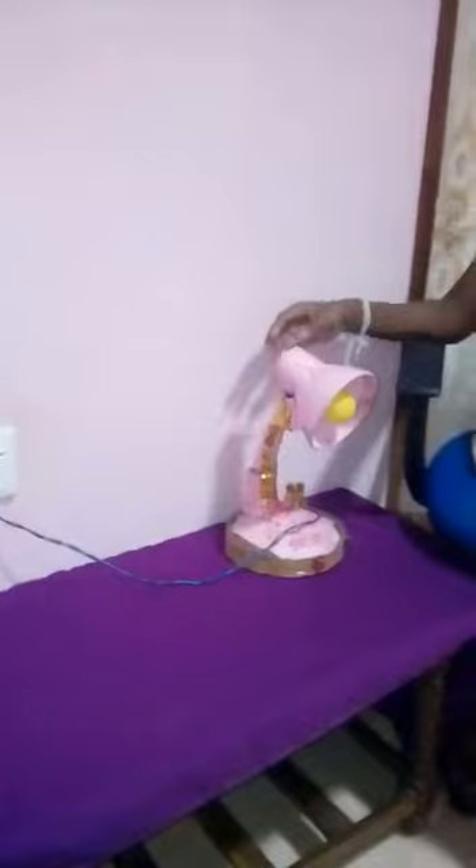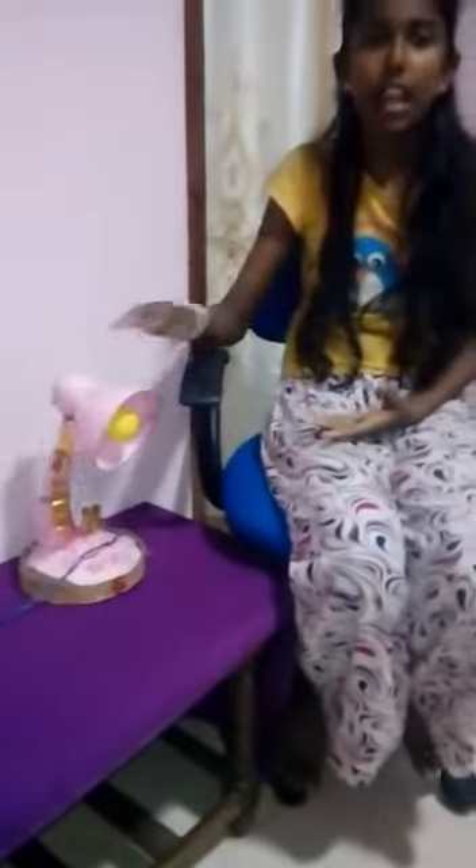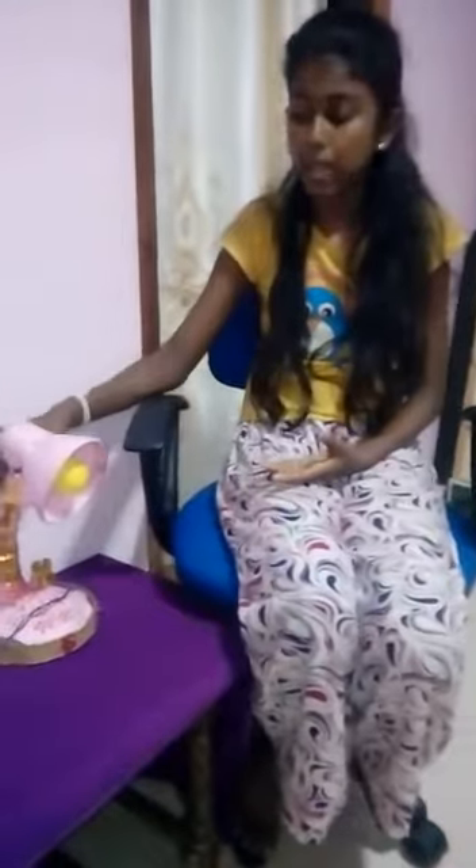What are the uses of a table lamp? Children read books using a table lamp, and etc.